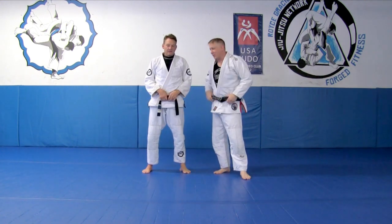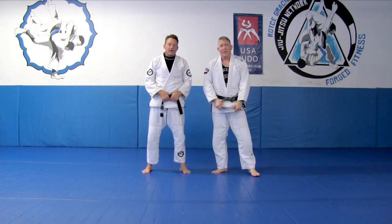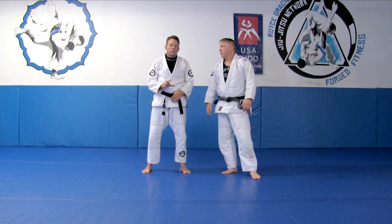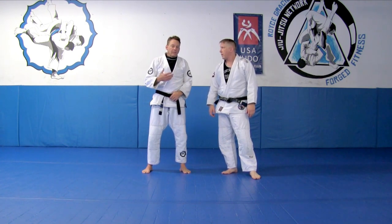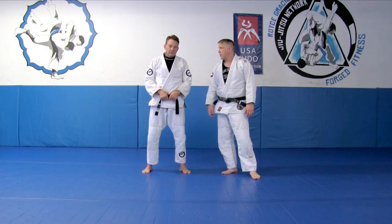Thanks again to Jason Colbreth. That's called the eight-hanger, correct? That's correct, we call it the eight-hanger. I consider it one of the safest takedowns to use, so the risk is very minimal. If people do stop it, I still wind up in a decent position where I can recover and go for another takedown or throw.